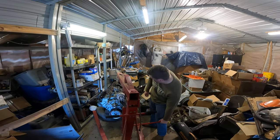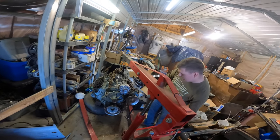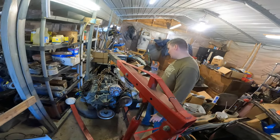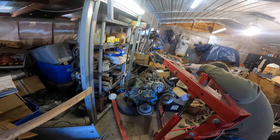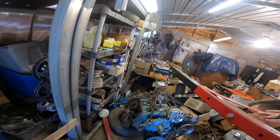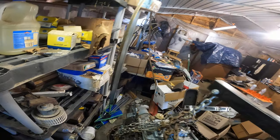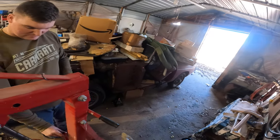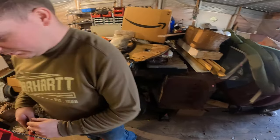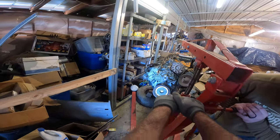Alright, bringing this 400 down to the other shop, hopefully putting it in one of the other cars. How's it balanced? It's still dragging that tranny. Let's see if we can pull it uphill — it's gonna be fun. Watch your feet. You're gonna have to just give it a little jerk here and there.